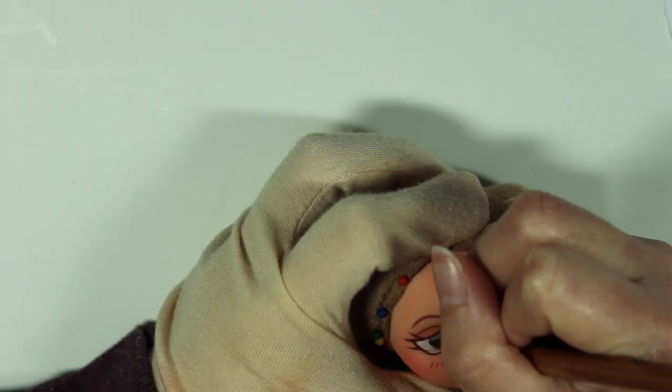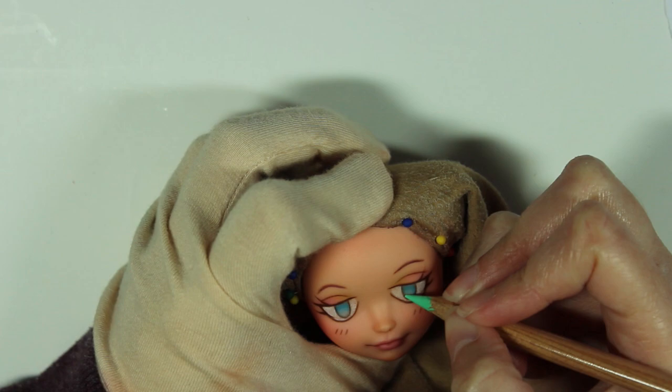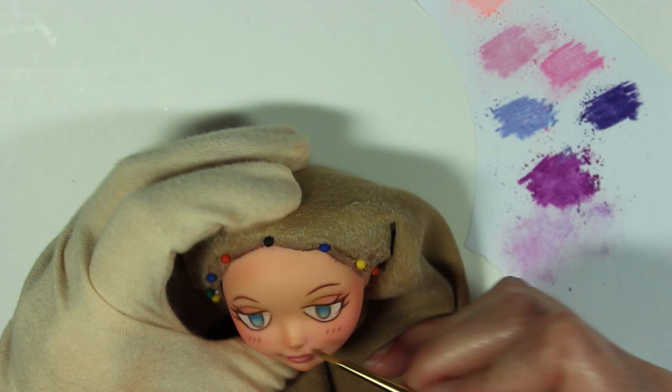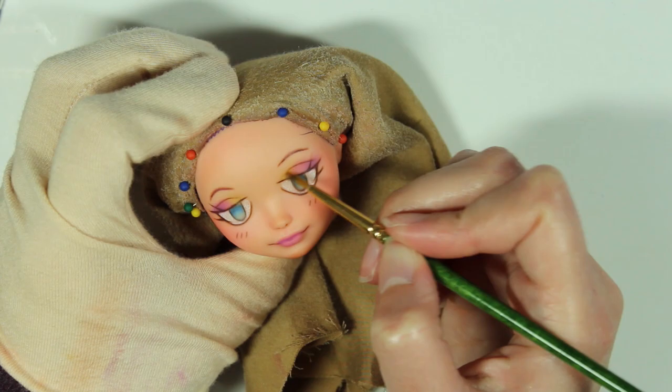Aren't these little lines on her cheeks so cute? I love their cartoony vibe. I add a clear coat to the face. I add a cooler purple to the warm purple in her eyeshadow, and it's subtle, but doesn't it create a gorgeous gradient?